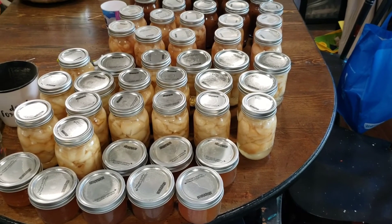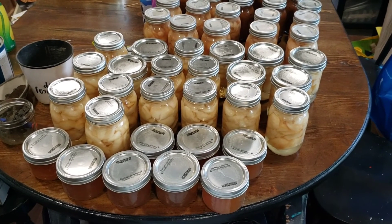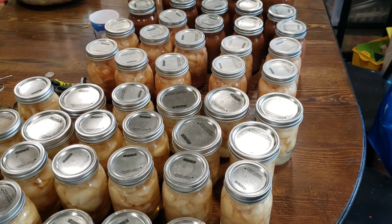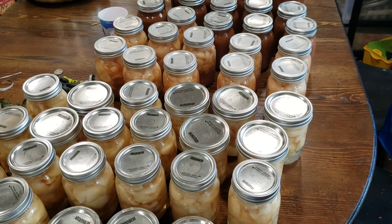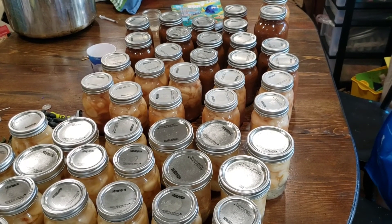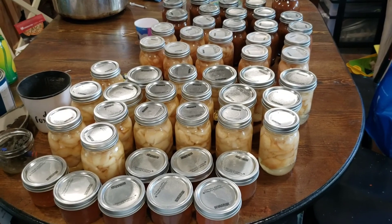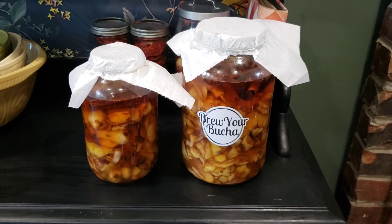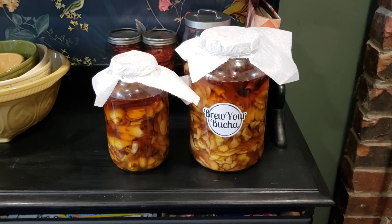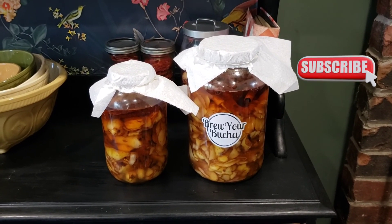That ends our pear preservation fest! At the end of this we got eight jars of pear jelly, 19 jars of pears in syrup, 14 jars of pear pie filling, 12 jars of pear sauce, plus one quart of pear sauce and one quart of pear pie filling — so that's two bushels all prepared. Behind me I also have pear scrap brandy: I'm infusing brandy with pear, cinnamon, and honey for the next couple of months, and at Christmas time we're going to have a lovely little drink as a treat.